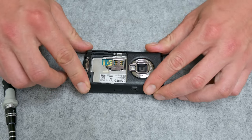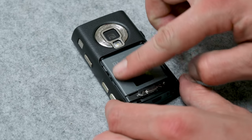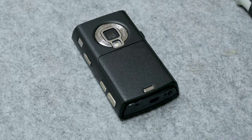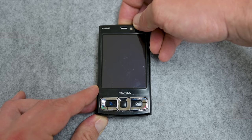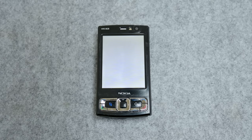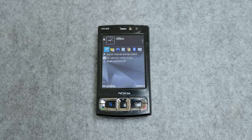I'm almost done. I place the battery and the last part of the case. This is the moment of truth — the phone is working! I'm really glad to hear the startup sound. And after all these changes, this is the final result.